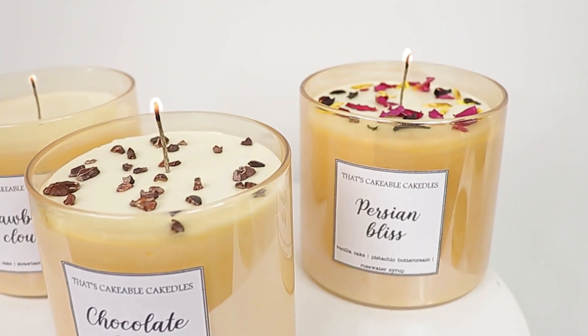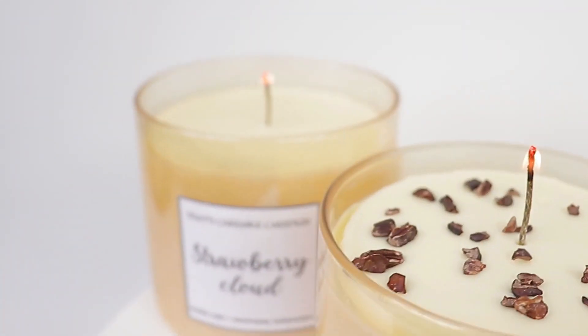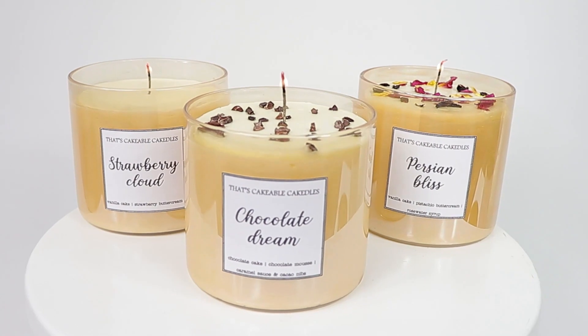Hey everybody, welcome to That's Cakeable. I'm Janine, and a little birdie tells me that Mother's Day is just around the corner. So today I'm going to create something that's just a little bit different but really easy for you to do at home. We've all seen those beautiful candles in jars that smell absolutely delicious — so delicious that with some of them you just want to dive right in and eat them. That'd be gross, but not with this one. This is actually a cake in a jar that looks like a candle. I've made sure to make this tutorial super simple so you can do this at home. Come on, let's get started.